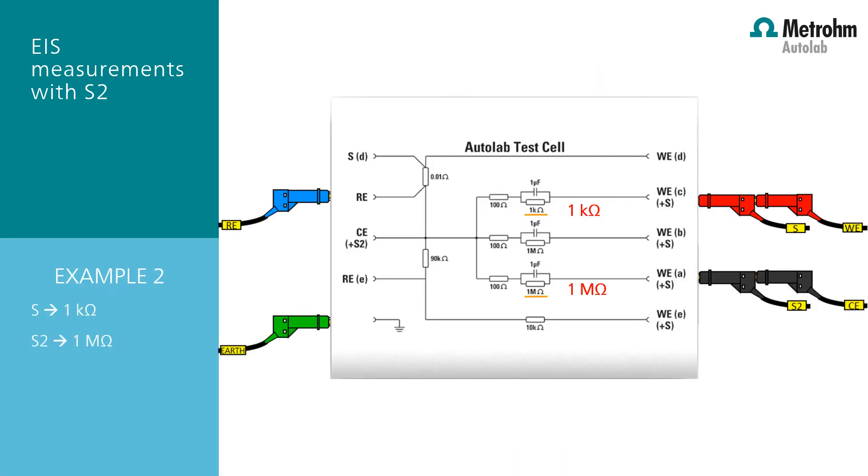The next Ortlub test cell example shows the simultaneous measuring of the impedance on both the counter electrode and the working electrode on asymmetric circuits. In this example, a 1 kilo ohm charge transfer resistance and a 1 mega ohm charge transfer resistance are used. Connect the WE and the S cables together and connect them to the higher charge transfer resistance, which is in this example the 1 mega ohm.